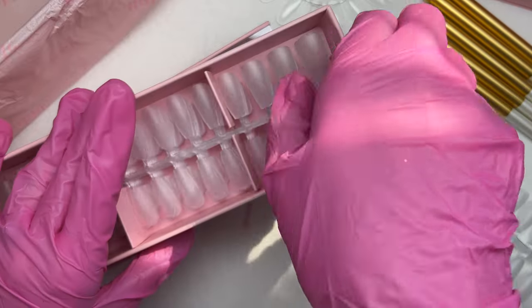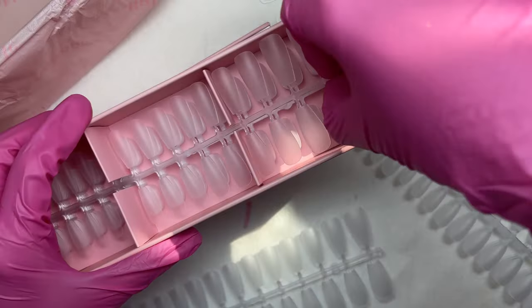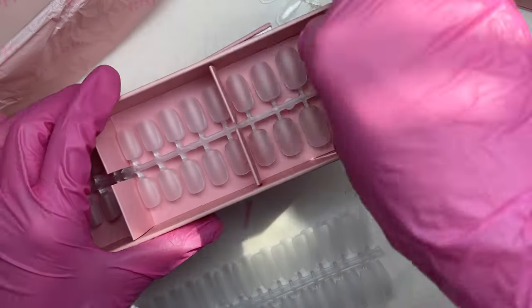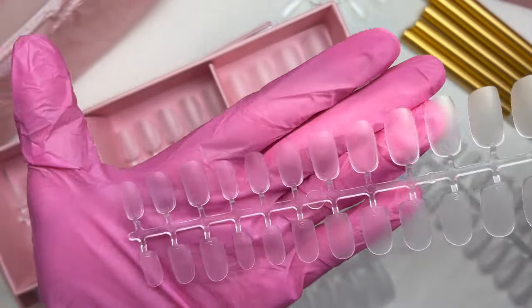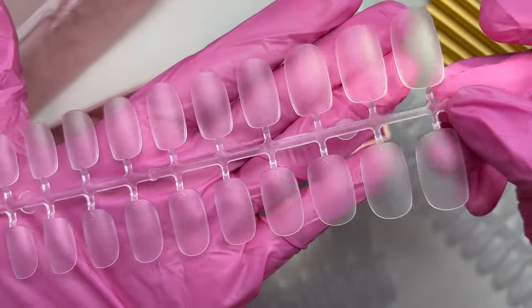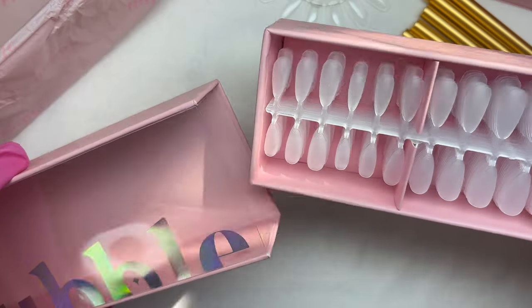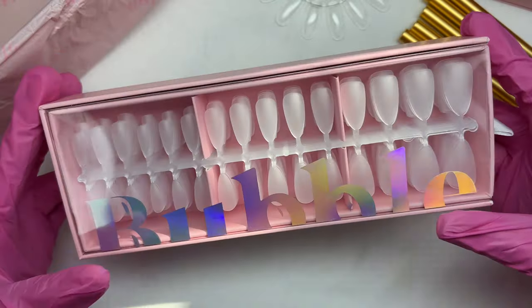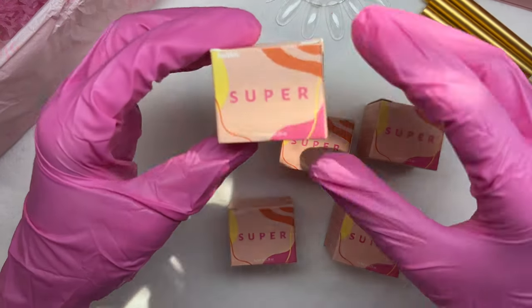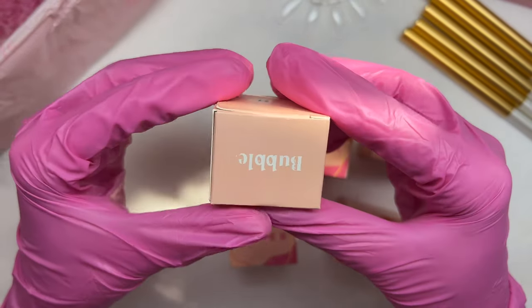What I really liked about these nail tips is they are a time saver and ready to go because they are pre-etched, pre-shaped, and pre-buffed - which I absolutely loved. When doing the gel x method, I usually take a lot of time on etching and buffing, so having them pre-done is a huge bonus. They are also very durable and really good quality.